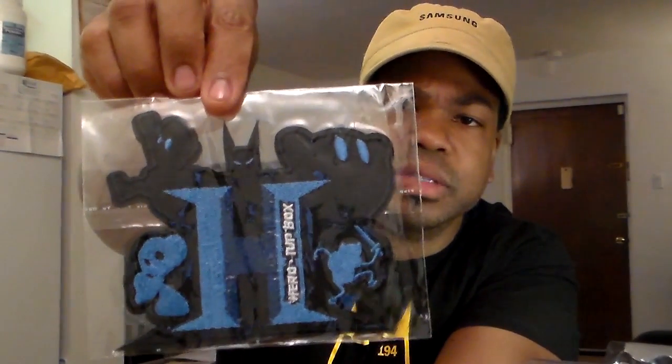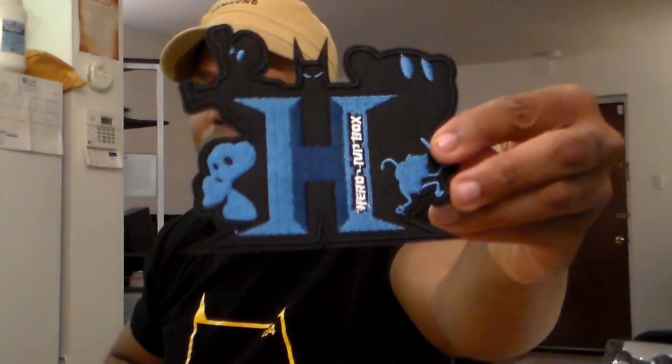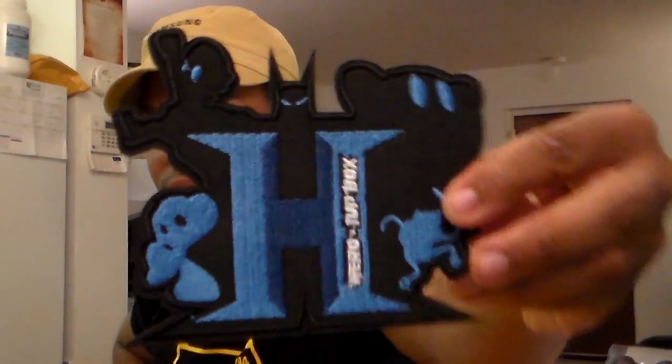Oh, this looks cool — hero One-Up Box. Got an emblem, a patch. I've never seen anything like that before, it's pretty cool. You can put a patch on your jacket, like those high school letter jackets. It's got glue on the back so you can iron it on — there you go, that's what it looks like.